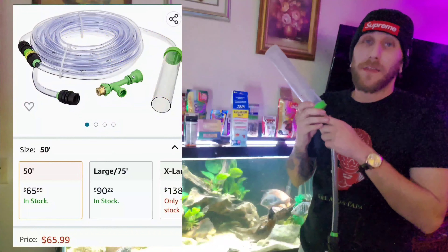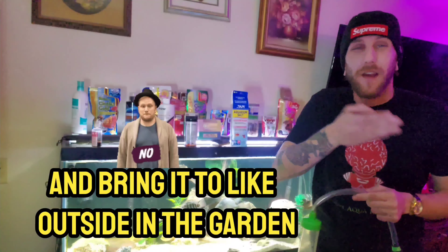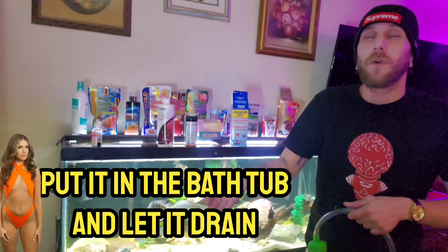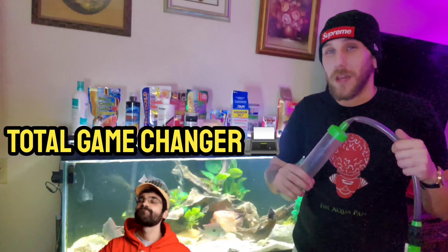First off, we'll start with the things you need. I use a Python, which hooks up to the sink and sucks the water out. I'll show you how that goes. You can also use a regular siphon and siphon it into buckets and bring it outside to the garden, or put it in the bathtub and let it drain, or put it in the toilet, but that's a hassle. This is way better — total game changer.